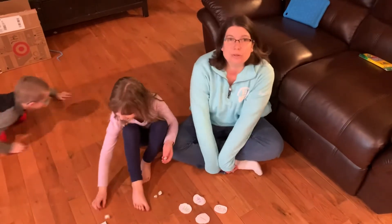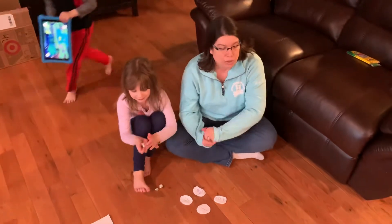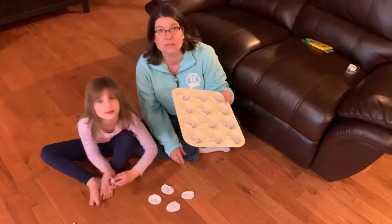Hi boys and girls. Today I'm going to show you two different games that you can play at home to practice your skills. The first game that we're going to do is using a muffin pan, some paper, and some sight words.